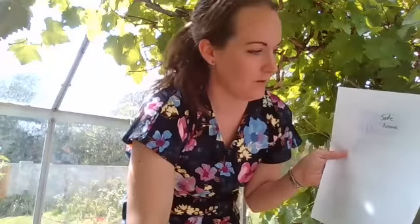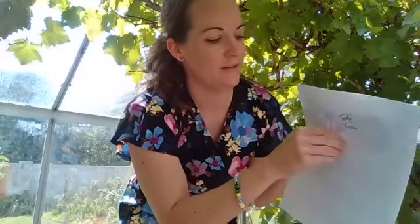You're going to cut round your things to be thankful for in a circle shape, and it doesn't have to be a perfect circle because not all grapes are perfect. Then you're going to take another piece of paper and put some glue on it. I can never find the glue in our house so I've used double-sided tape, and then you're going to take your thankful circles and stick them on your bit of paper.